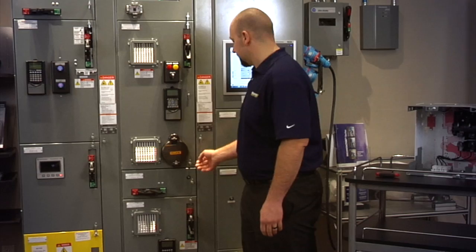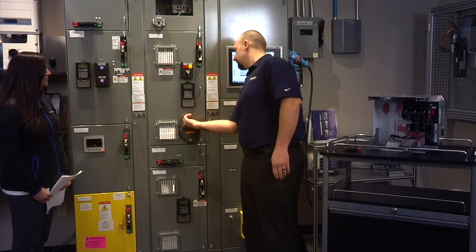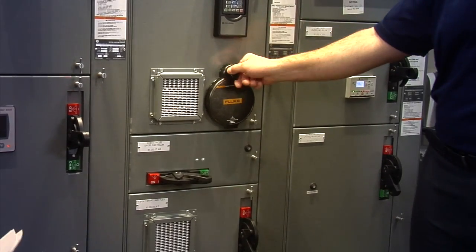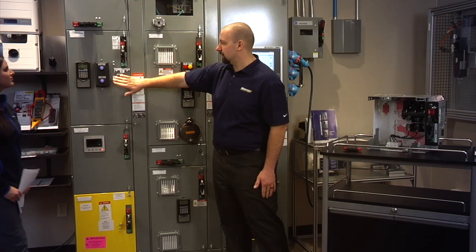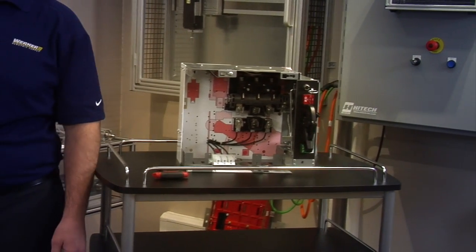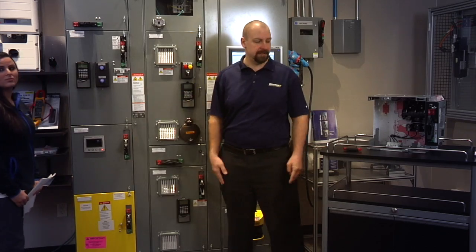There's also an arc shield design which incorporates spring-loaded latches. IR viewing windows allow the scanner to remain in front of the Motor Control Center with the door closed, so they don't necessarily have to fully suit up to take their readings.